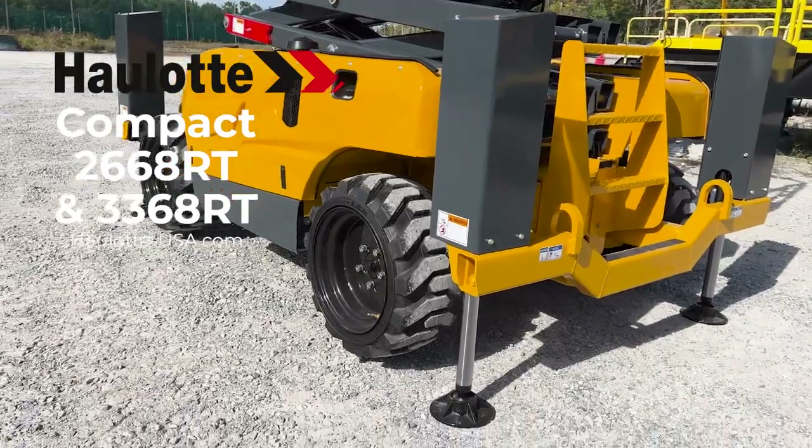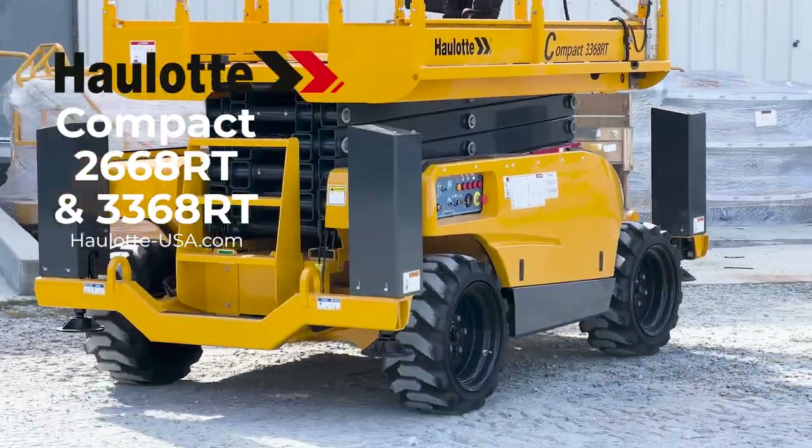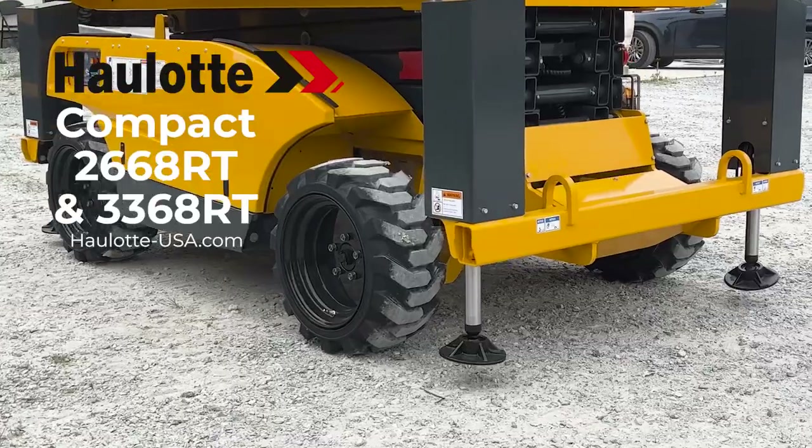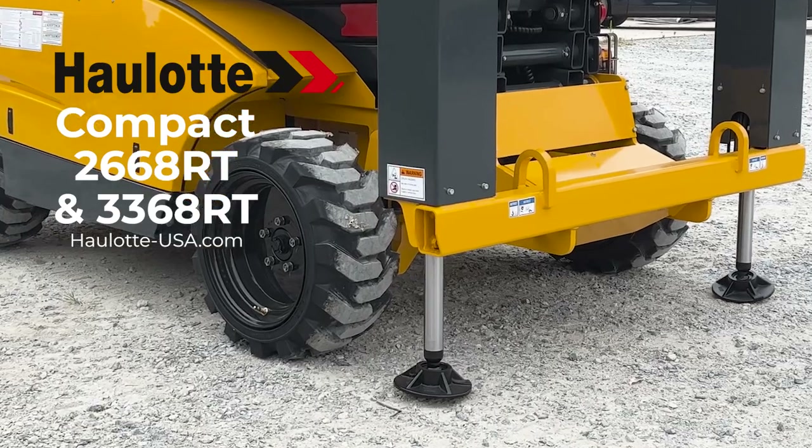Haulotte's innovations, operator safety measures, and low total cost of ownership design make the compact 2668 and 3368 rough terrain scissors great investments for your fleet.